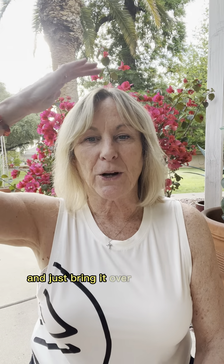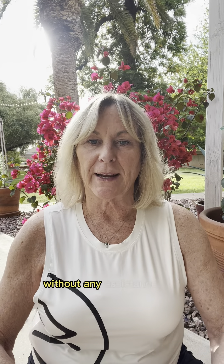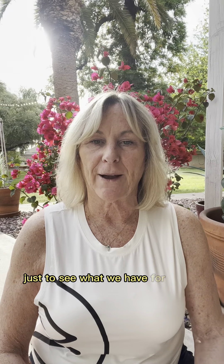We're going to start a little bit first with the upper shoulders, upper traps. We're going to take your ear and just bring it over towards the shoulder. Try to keep your shoulders nice and steady and pull your belly in nice and tight. We're going to drop the right ear over towards the right shoulder without any assistance first, just to see what we have for range of motion.